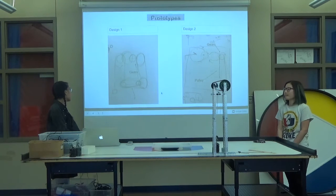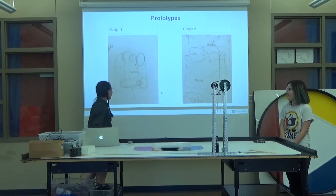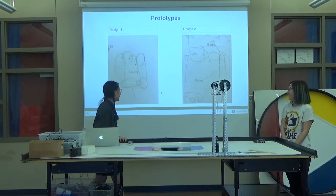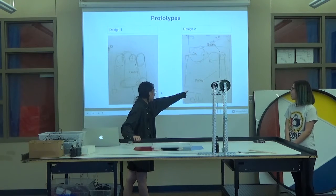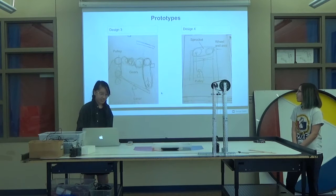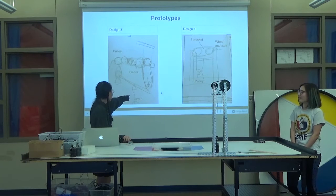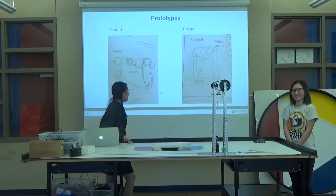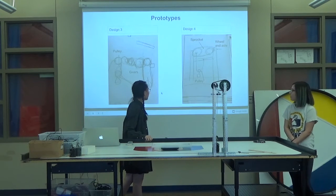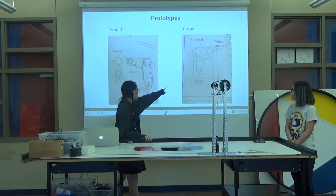These are our designs. This is design one — these are gears up here, I don't really know what we were doing there. And this is design two — these are the gears and then there's a pulley there. This is design three — there's a pulley, there's gears, and then there's a lever. This one obviously wouldn't work because of reasons. And then this is our last one that we ended up deciding on doing. We have a sprocket, a wheel and axle, which is connected to a movable pulley, which will pull the weight up.